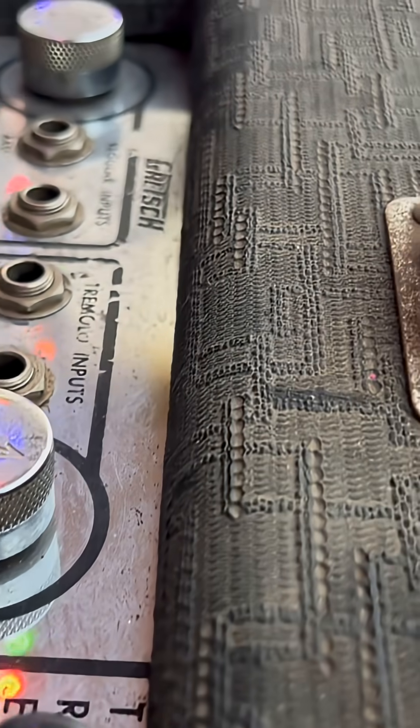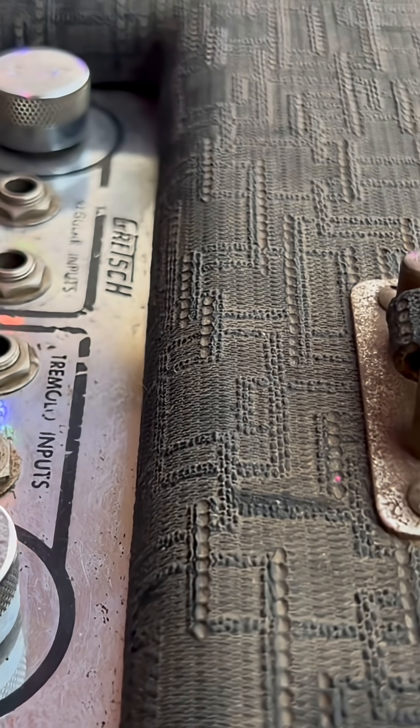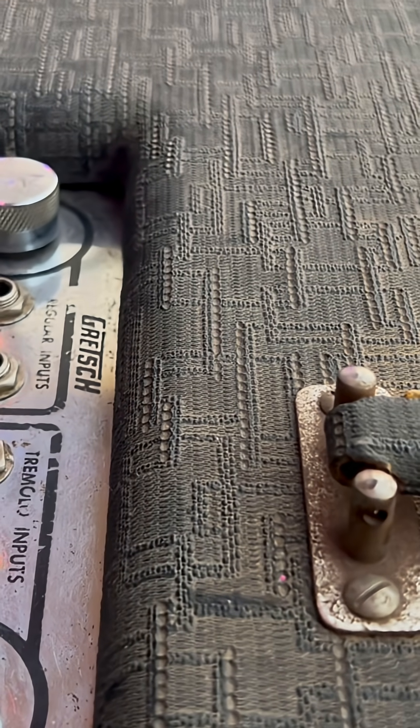Thank you all for tuning in for another episode of Forgotten Gear Restorations. This one's more of a forecast, I guess you can say.